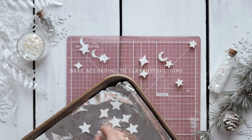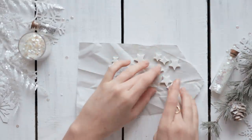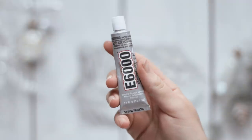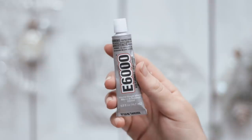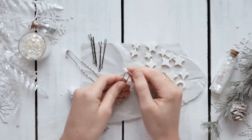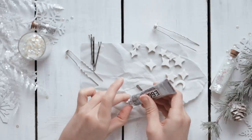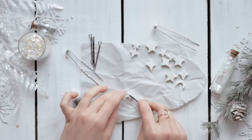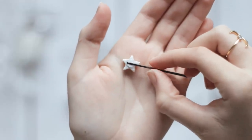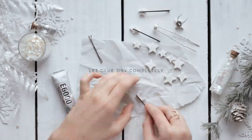Once you have all your shapes cut out, bake them according to the instructions on your clay. Once baked and hardened, take your hair pins and some E6000 glue — this glue is very strong and will make sure the clay pieces stay on the hair pins permanently, so I definitely recommend using this specific glue. Glue all the pieces onto the pins. I had some pins with a flat top and also used regular bobby pins, and both worked great.